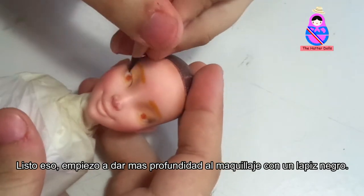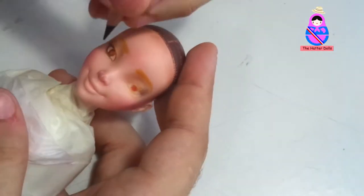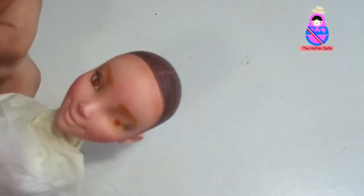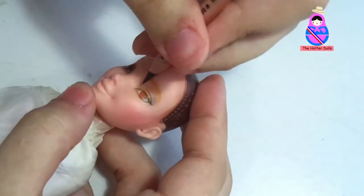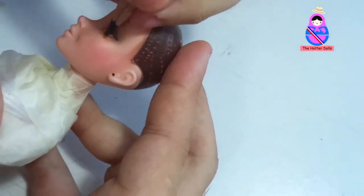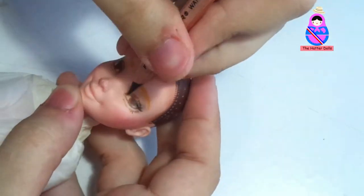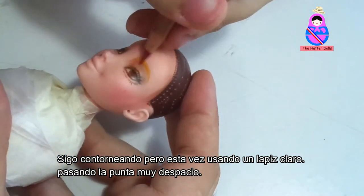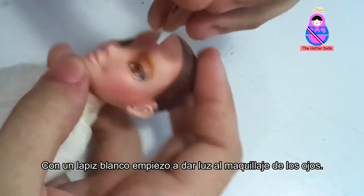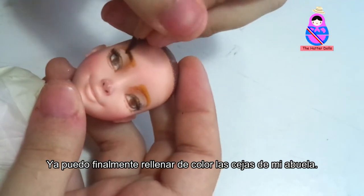After that, I begin to give more depth to the makeup coat with a black pencil. I keep contouring, but this time using a clear pencil, passing the tip very slowly. With a white pencil, I begin to give light to the eye makeup. I can finally fill my grandmother's eyebrows with color.